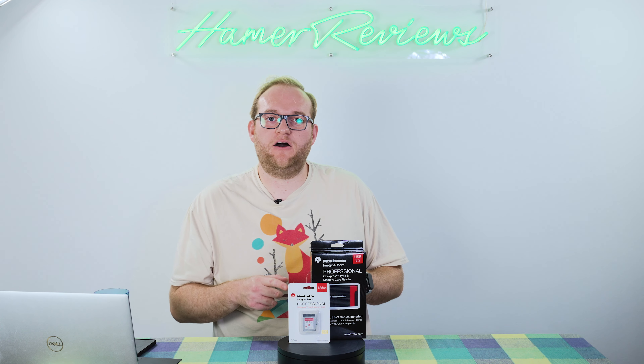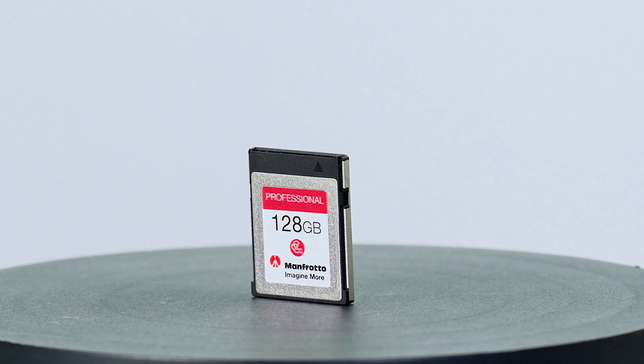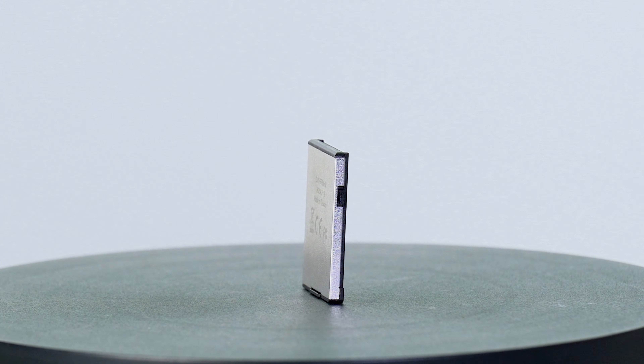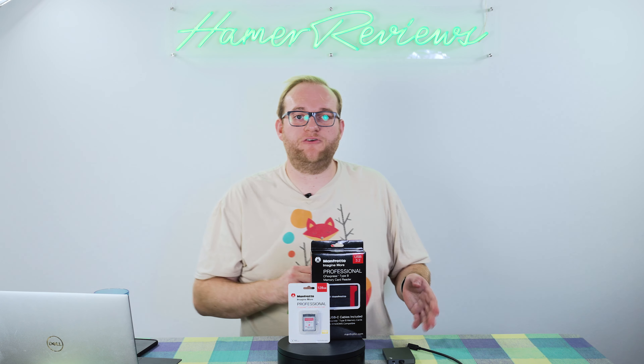Although I don't currently own a Z9 — I rented one for my review — I can be confident because I compared this card's speed to the Angel Bird 512GB AV Pro SE. The Manfrotto card is quite a bit faster. I tested both on two different CFexpress card readers: the Angel Bird reader and the Manfrotto reader. The Angel Bird card performed at around 820 to 860 megabits per second sustained write speed, while the Manfrotto card achieved 860 up to 990 megabits per second — a very respectable result that will allow you to shoot pretty much anything you want.